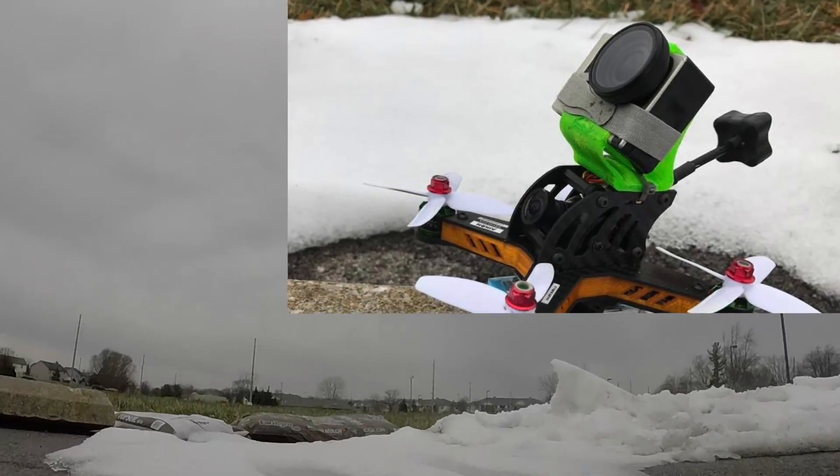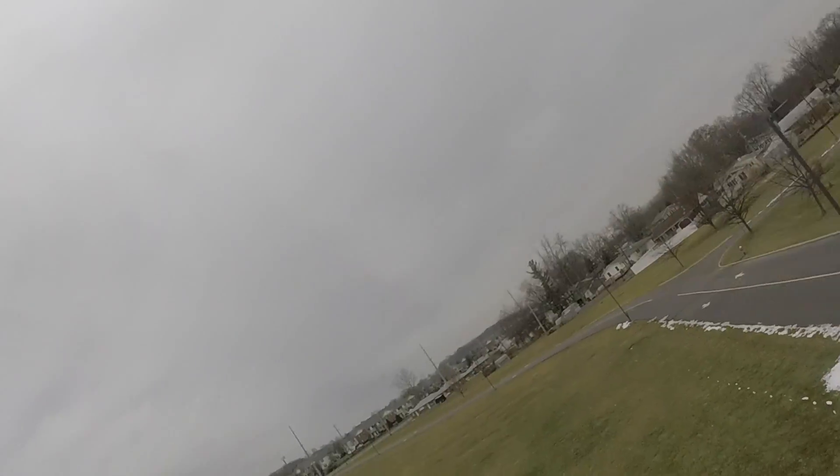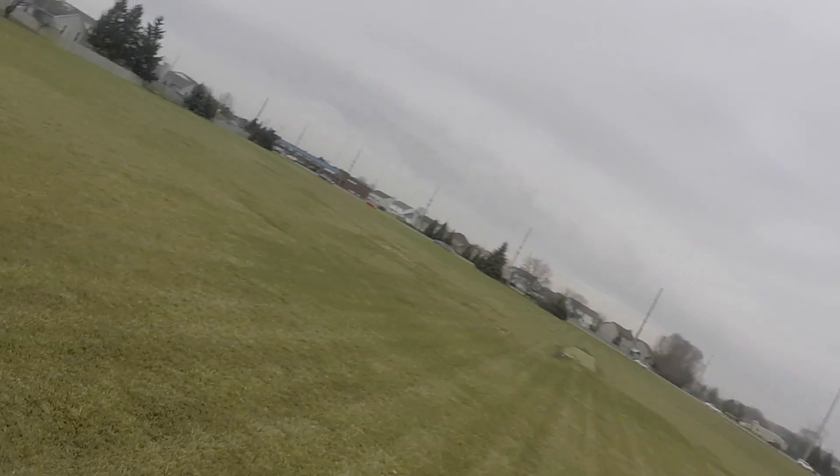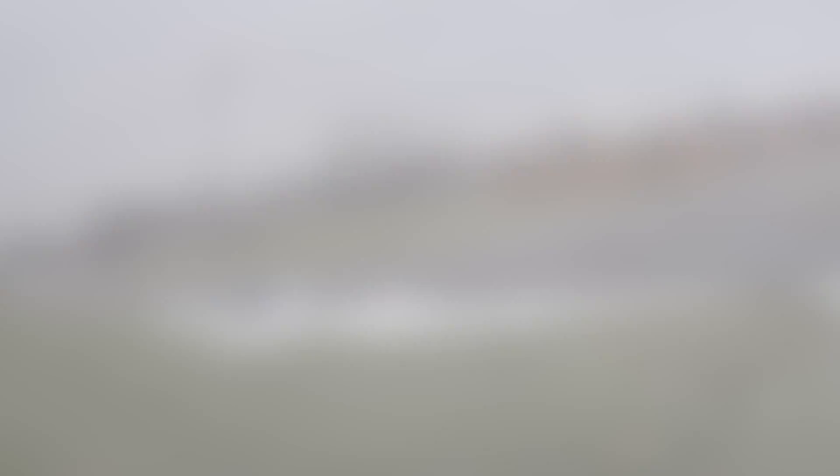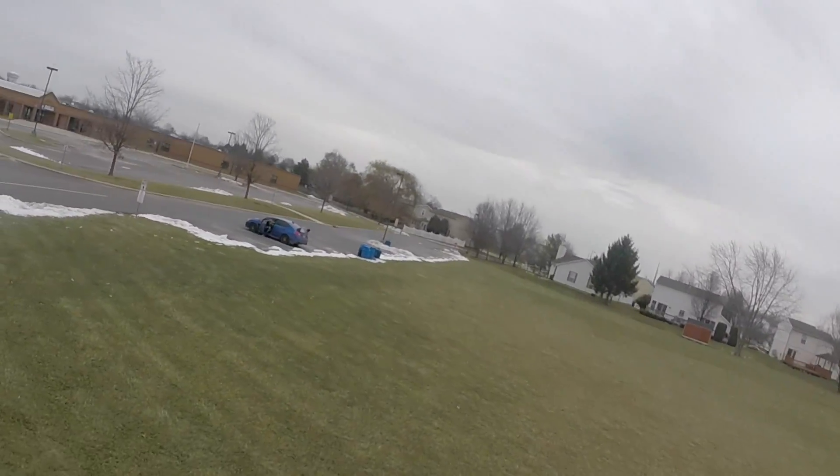I was able to get outside and push things a little harder. I strapped on a GoPro, which adds another 96 grams of weight on top. This build is 298 grams all-up weight, and the GoPro and case are nearly 100 grams. With an additional 32% more weight, the quad didn't feel as locked in or snappy, which was expected.